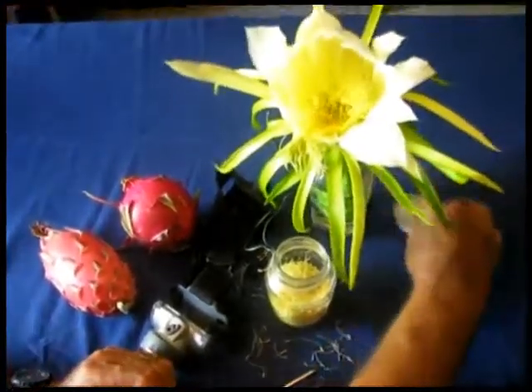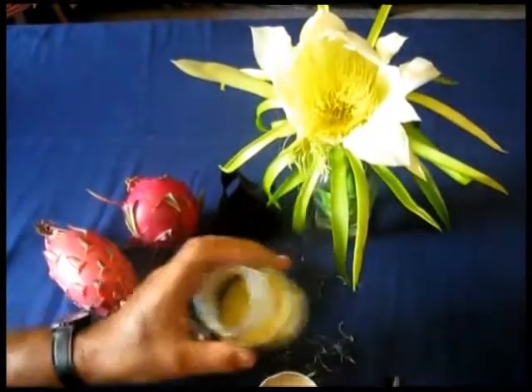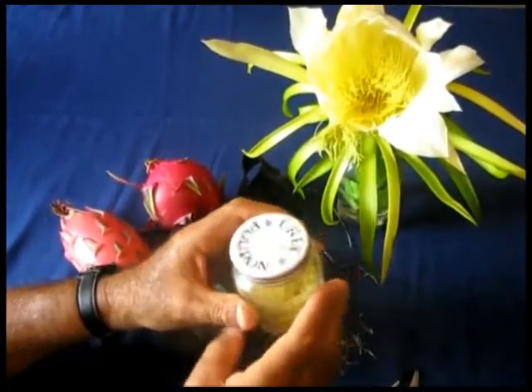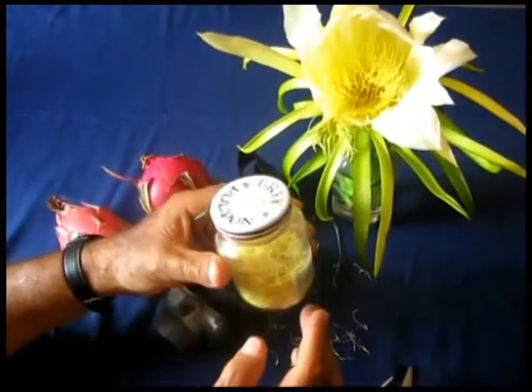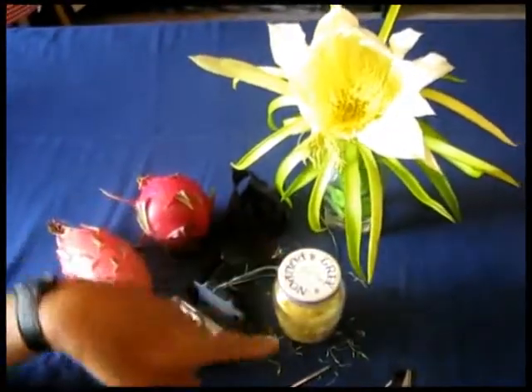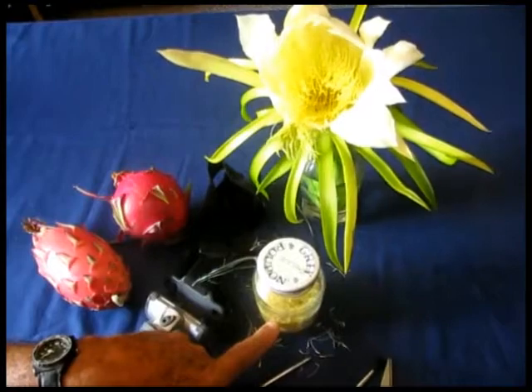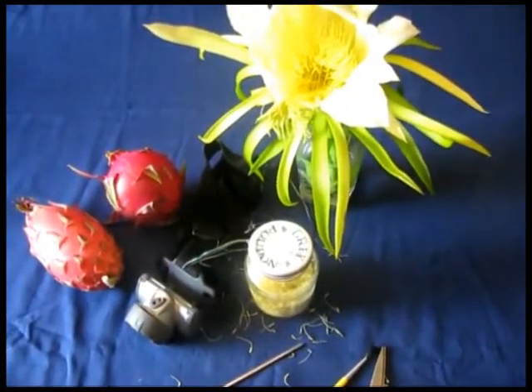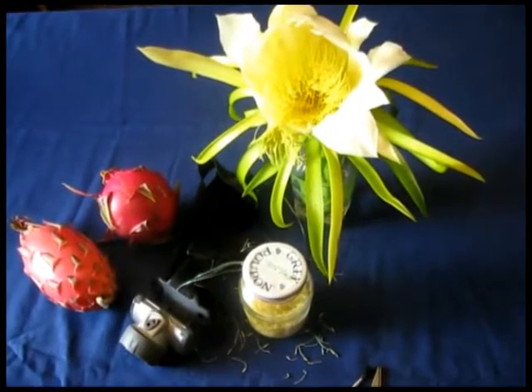Once you finish collecting all the pollen into your jar, you cover it with a cup and then you store it in the refrigerator, so the pollen can last you for five days. You can use it on fine nights with no problem at all.